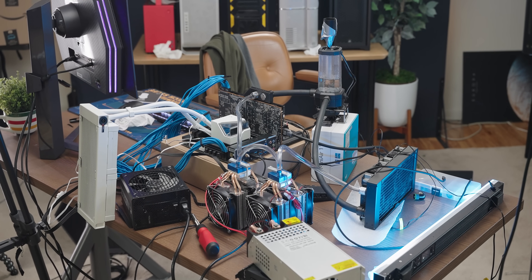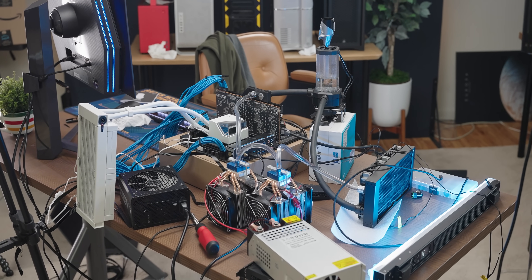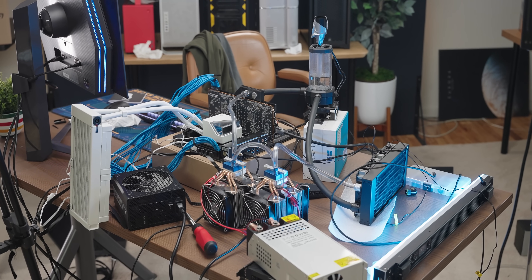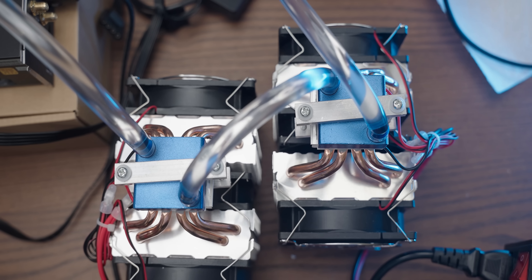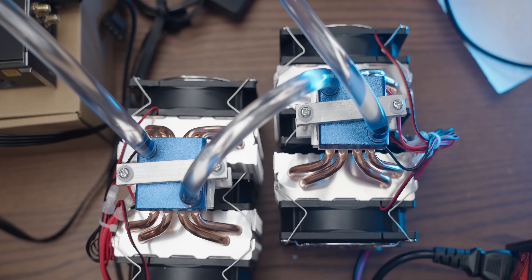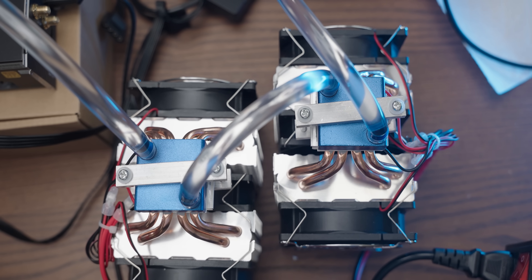What did we learn today? Peltier cooling is extremely inefficient for PC use cases, which explains why basically no one uses it. That said, subscribe to the channel if you want to see me hook up six of these to a loop and find out what happens — and until the next video, thank you for watching, bye.